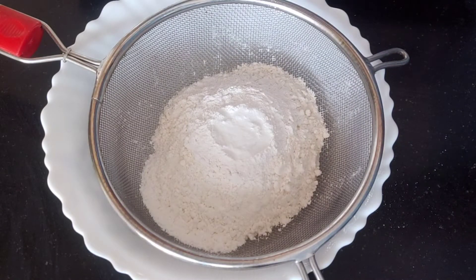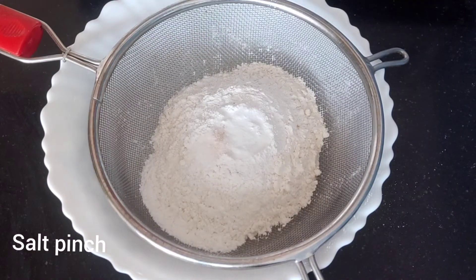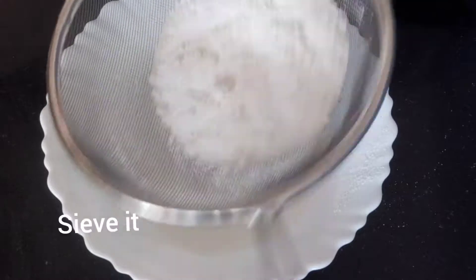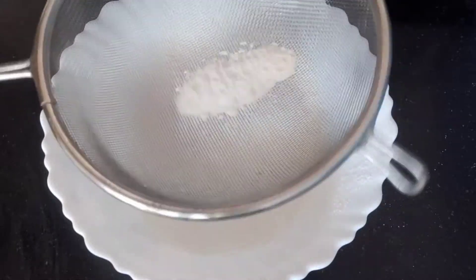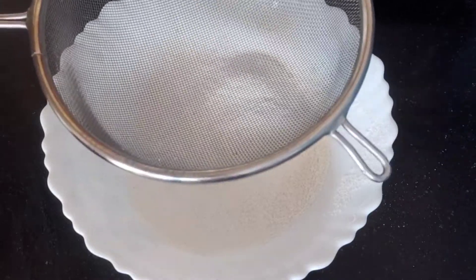We will put half a spoon of baking soda. By baking soda, I will make a fermented cup of baking soda.